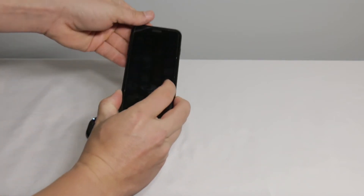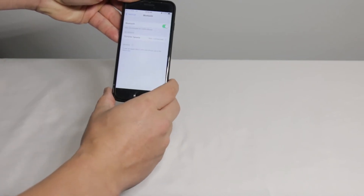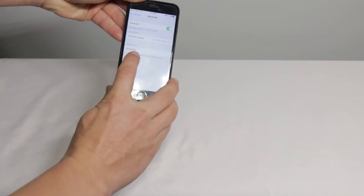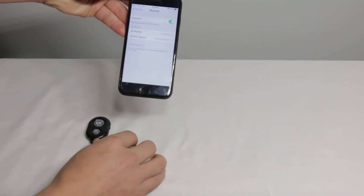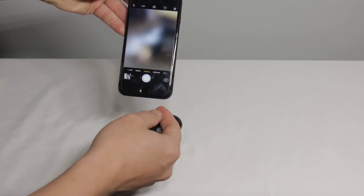Now go over to your phone. Go to your settings and turn on the Bluetooth. Wait for a minute — it'll come up as accessory. Click accessory, then pair. Now you are ready to use your show off.